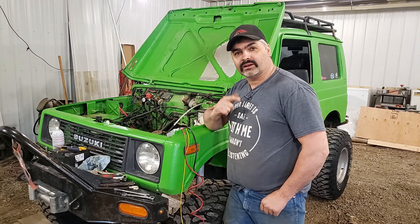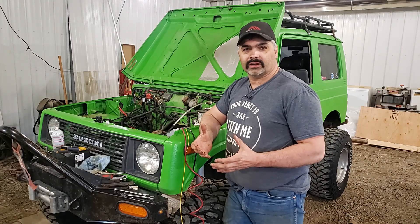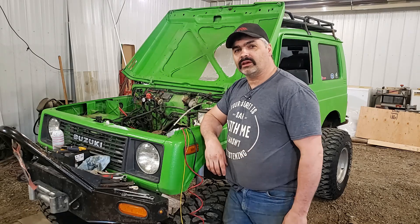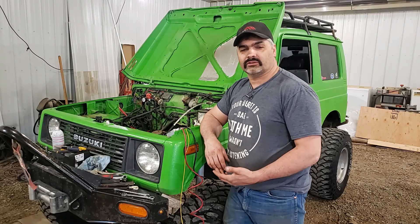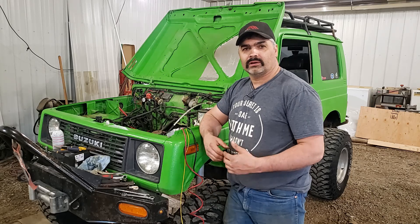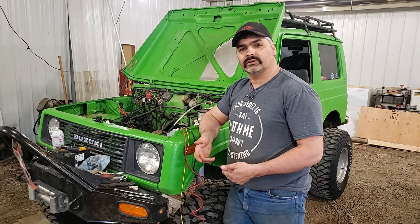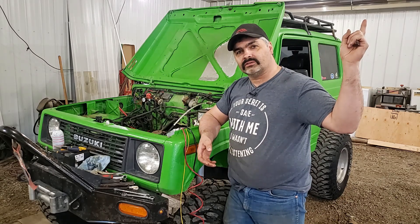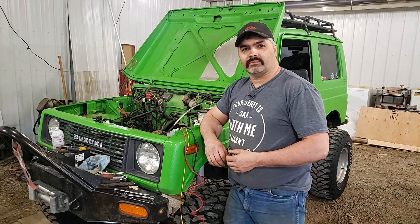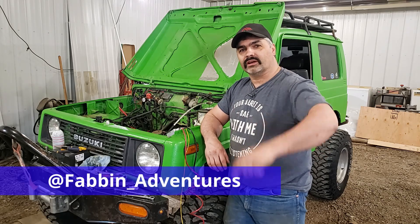If you guys are enjoying this content, go ahead and subscribe, share, like, hit the bell to be notified, give me a thumbs up. Look in the description below — you'll see a link to my store, click on it, pick yourself up a hoodie or a shirt to help support the channel. If you want to follow me on Instagram it's at fabin_adventures — we'll catch you guys next Friday.